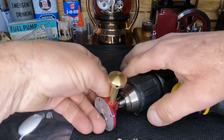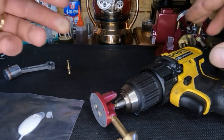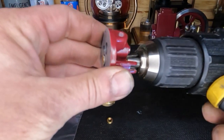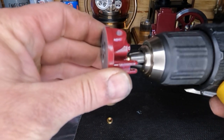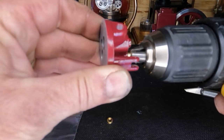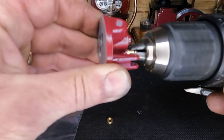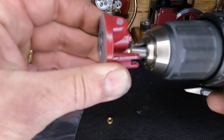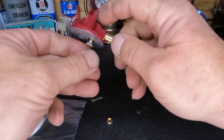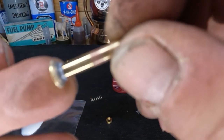Grab our valve stem, just run it down to where it's just grabbing it. We don't want it slipping but we also don't want it to chew it up — just where it's snug. Then we're going to run our drill and keep pressure back towards the face, pushing it in and letting that toothpaste get in there and do its work. Run it the other way for a little bit, then we'll open it up and see what we got.